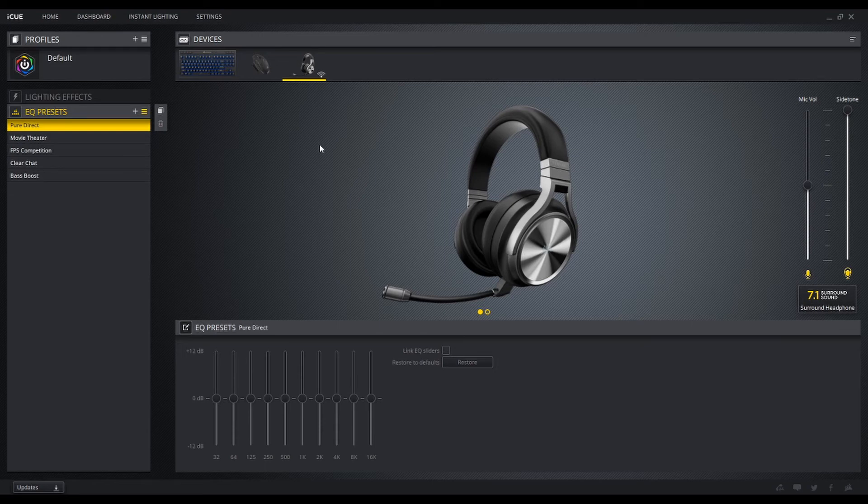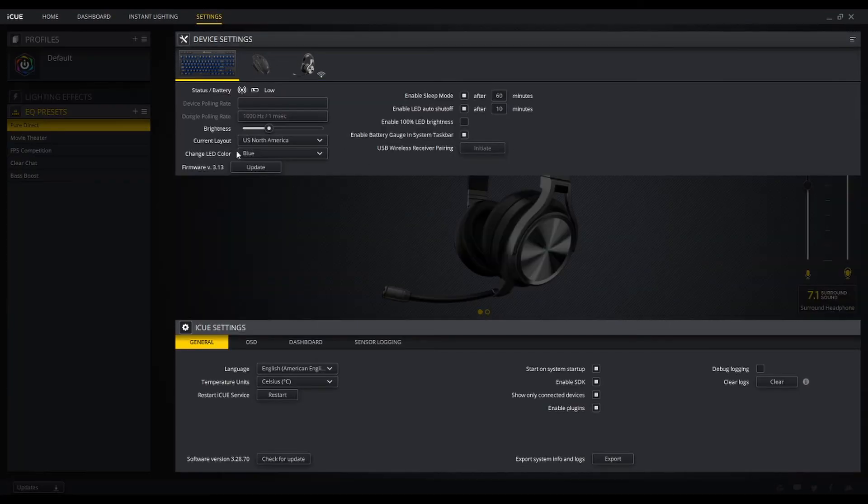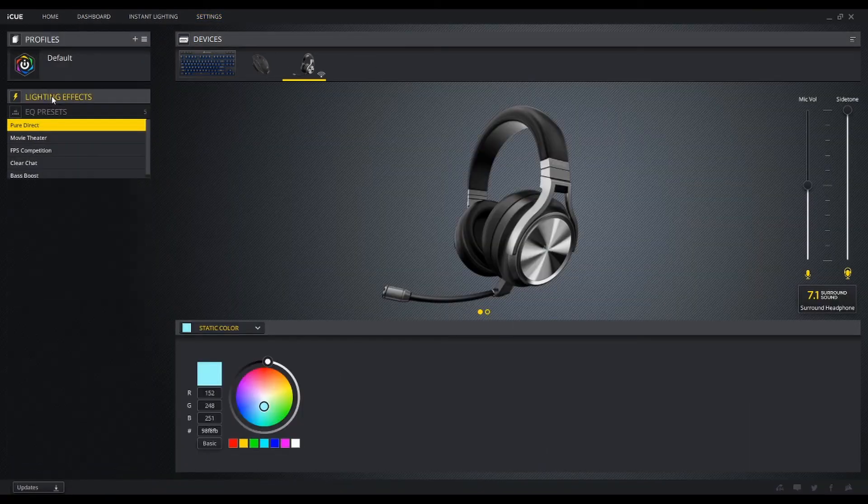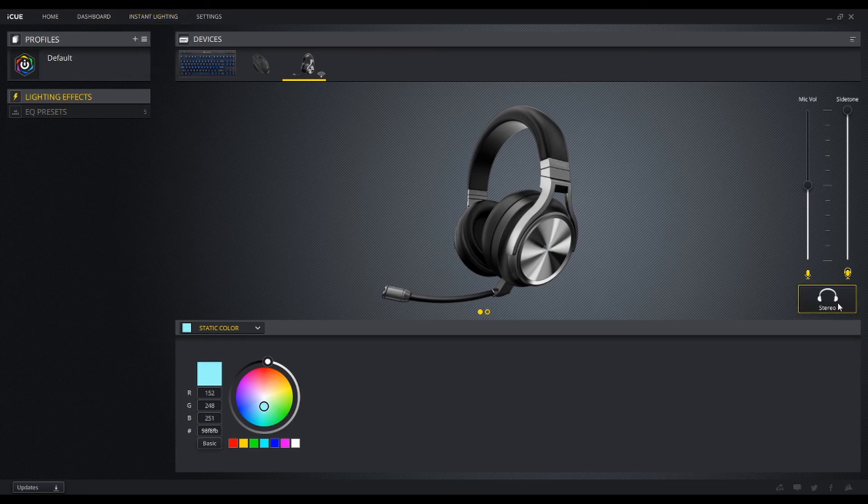If you want, you can make a copy of a preset and then change any EQ setting you want. If you mess it up just delete it. In the settings you can turn up the brightness on the LEDs — I typically don't have brightness set very high because of battery life, obviously the higher you set it the more battery you'll use. You can turn on the battery gauge in the system tray — right now my K63 is low, the Virtuoso is high, and so is my Dark Core. You can also update firmware and disable the LED when the microphone is active. It does have 7.1 surround sound, though I'm not sure how to toggle it without the iCUE software.